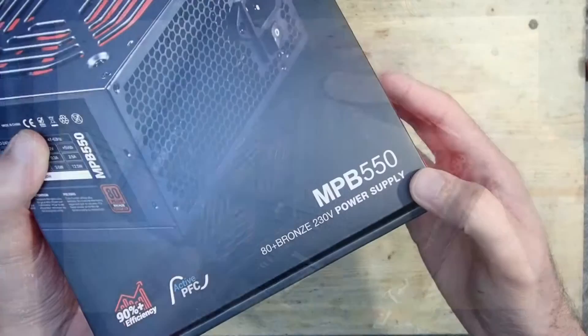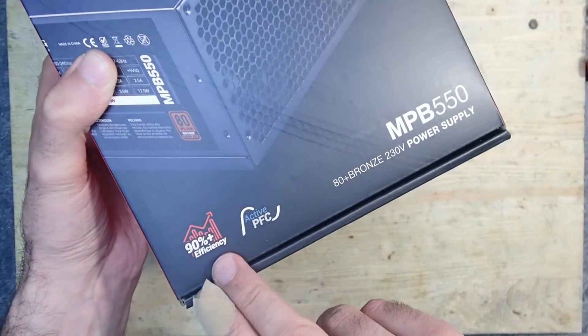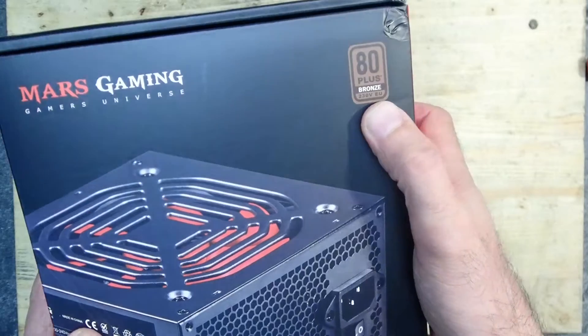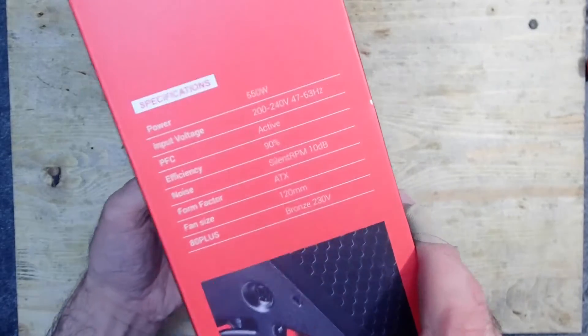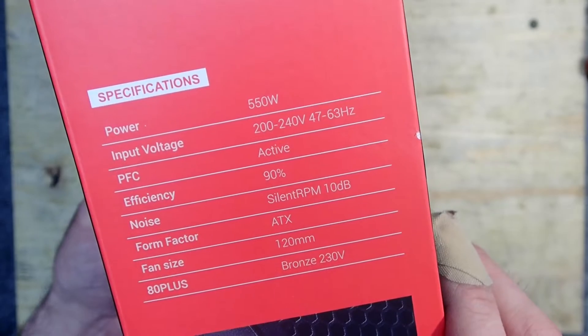This video is not sponsored, so it's really just an honest review. The model number is MPB 550 and it advertises with an 80 Plus Bronze label and over 90% efficiency. It also mentions active PFC, which is important to have in the EU — and many PSUs do not have any PFC at all, so it is actually not allowed to use them here.